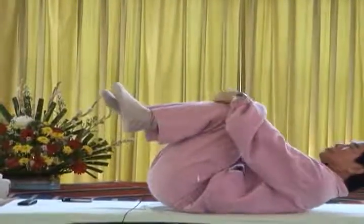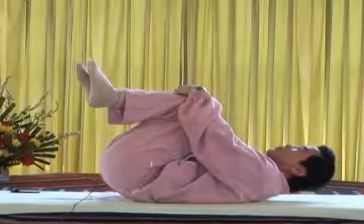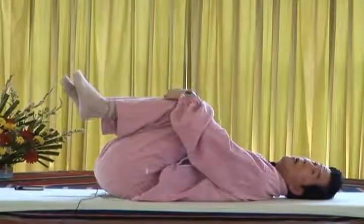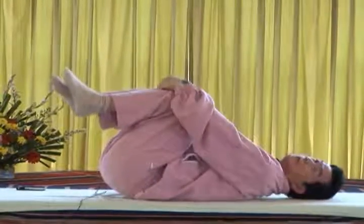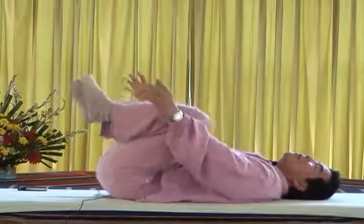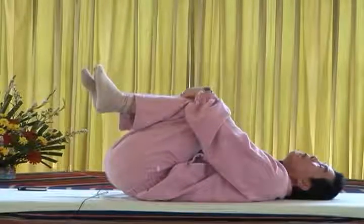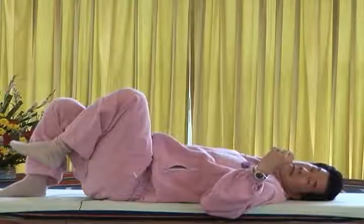That is a very important part to understand and bear in mind: you want to stretch out the lumbar. In this position, you hold — you press your lumbar, you raise your circum, and the lumbar goes up. Now if I do like this, it's my knee — not the lumbar. See the difference? If I go up like this, it's my knee. If I go like this, I raise my lumbar and I stretch from the lumbar.